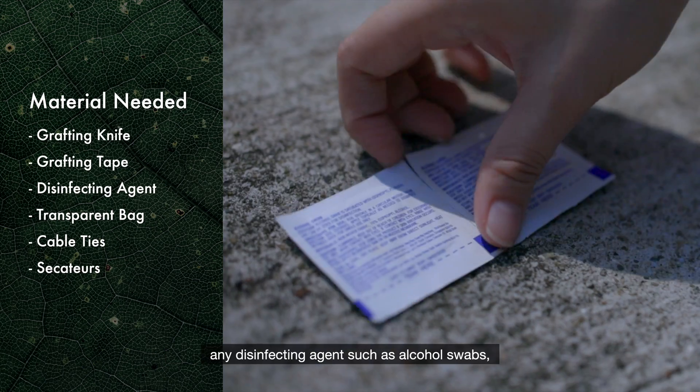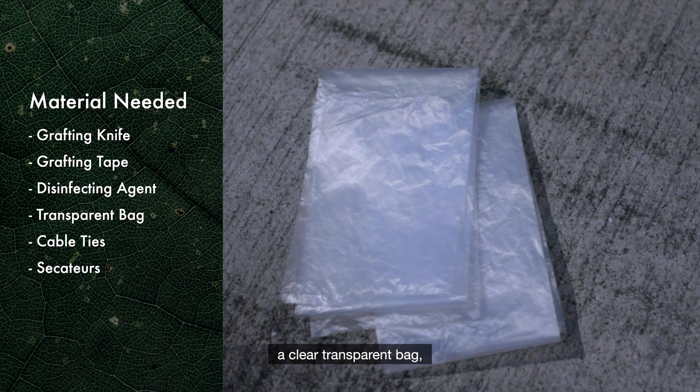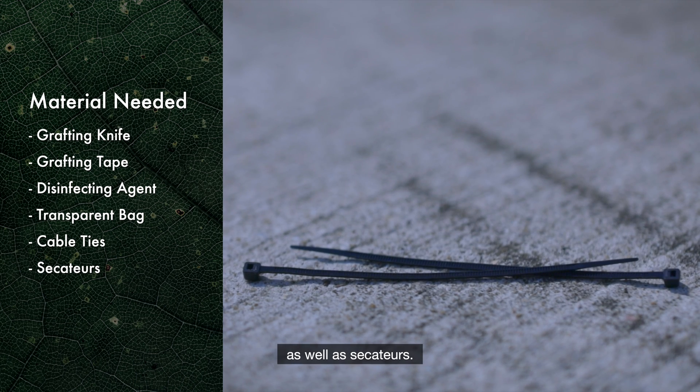So some of the tools that you will need for this activity are: a grafting knife, grafting tape, any disinfecting agents such as alcohol swabs, a clear transparent bag, cable ties, as well as seedlings.